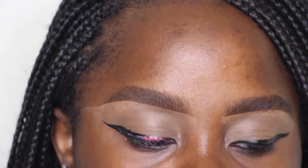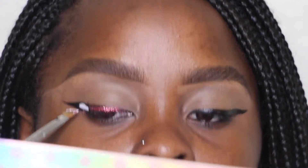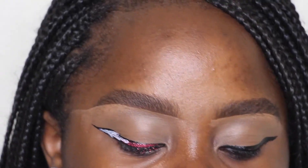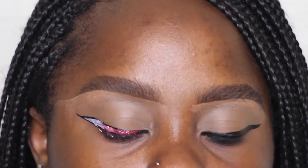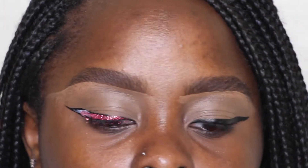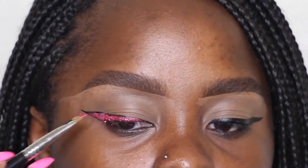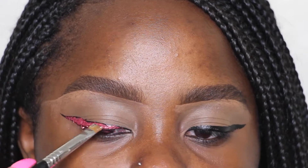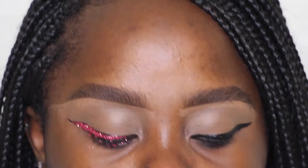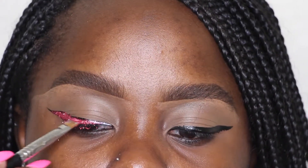I'm taking the Duo lash glue, stamping it onto the liner, then placing red glitter over it. It's from a company that I don't think exists anymore but you can find red glitter literally anywhere — NYX makes one, every brand makes one. I used a black liner so the black will peek through. If you want it to look all red, use a red liner; if you want it brighter, use a white liner. I like a little bit of smoke in my look, that's why I used black.